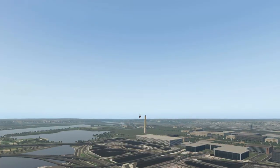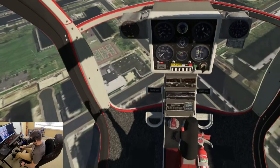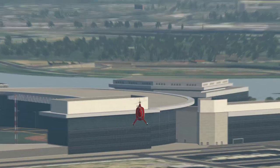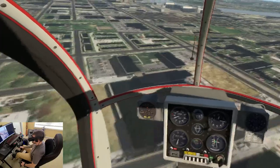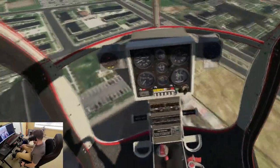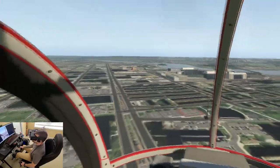Here we go — looking like we're about 350 feet, a little descent going here. All the instruments are looking good. I don't even bother with the radios honestly because it's just frustrating in VR with the touch controllers. Maybe if I had some hardware it'd be a little bit easier.